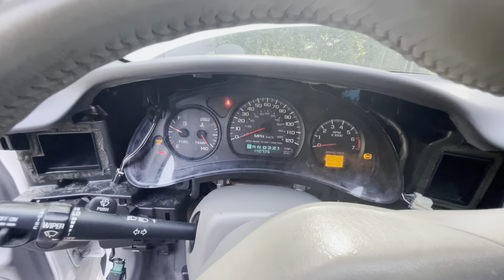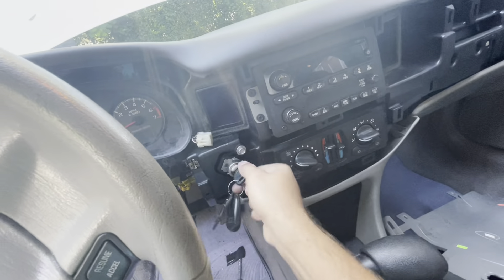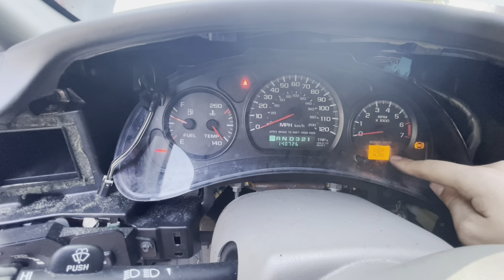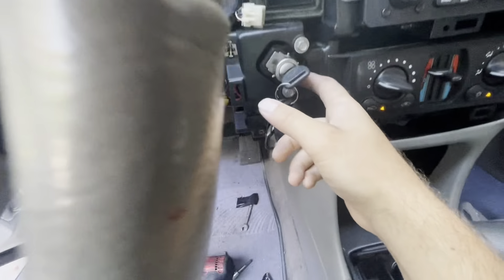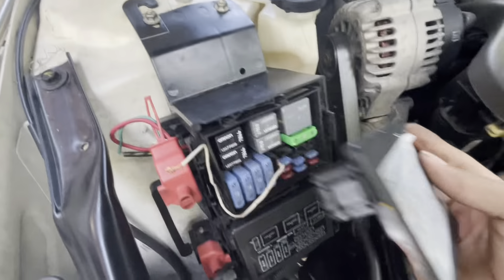Put the key in, turn it on and off — nothing. If you do have a security light blinking right here, you want to go ahead and reset that. I'll put in the description how to reset it. I tried jumping the security and everything and it did not work, so you want to move on to the next step.